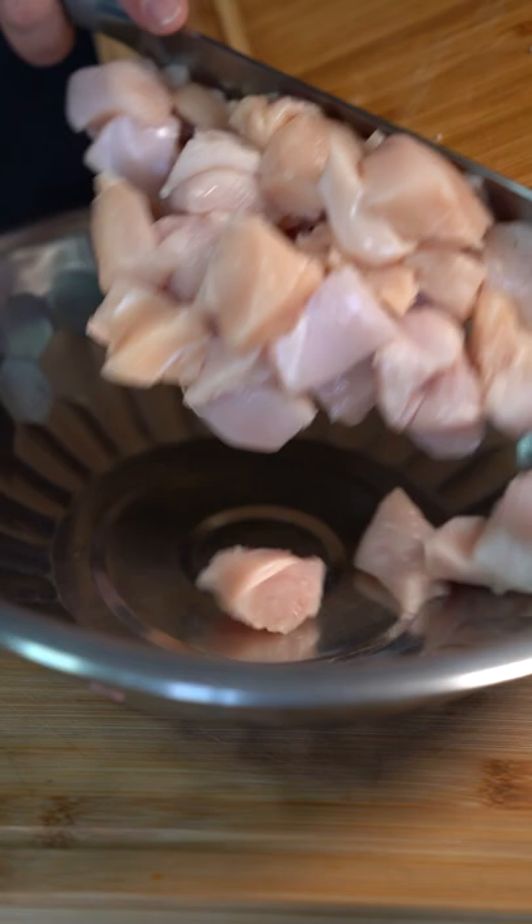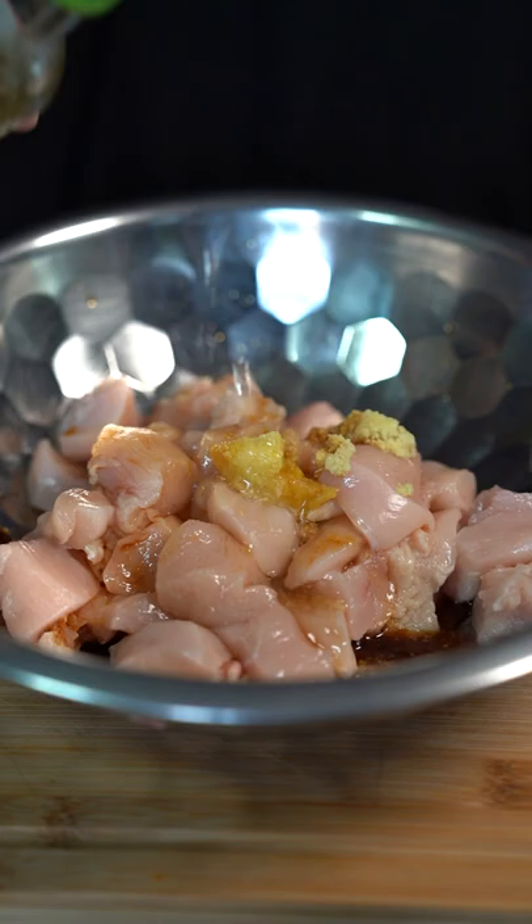Cubed up chicken, freshly grated ginger, three grated garlics, two tablespoons soy sauce, and a splash of rice wine vinegar. Marinate for one hour.